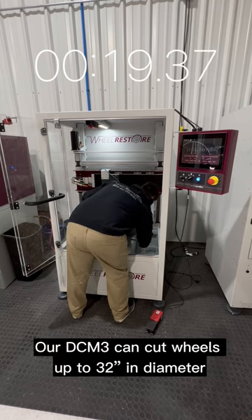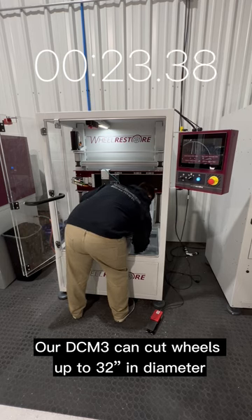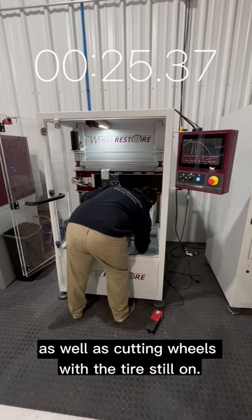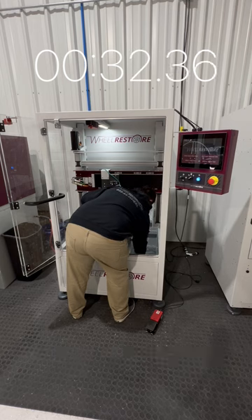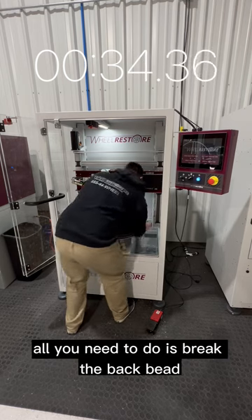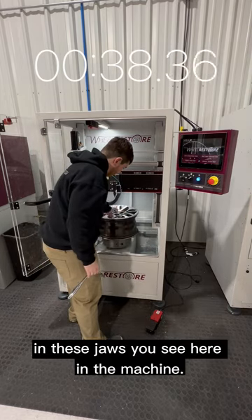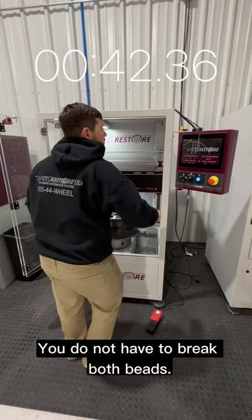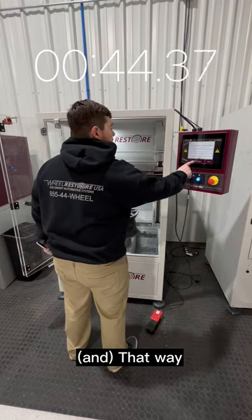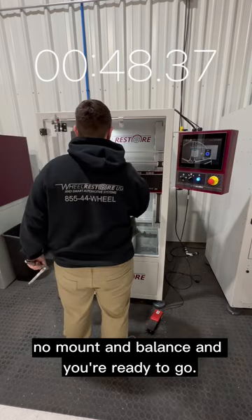Our DCM3 can cut wheels up to 32 inches in diameter, as well as cutting wheels with the tire still on. If you're leaving the tire on, all you need to do is break the back bead so you can mount the wheel in the jaws you see here in the machine. You do not have to break both beads, and that way all you have to do when you're done is reinflate — no mounting, no balance — and you're ready to go.